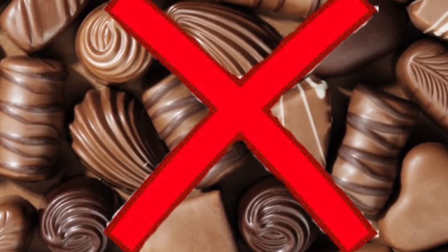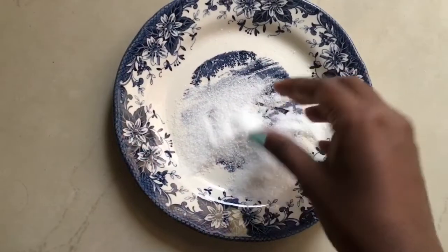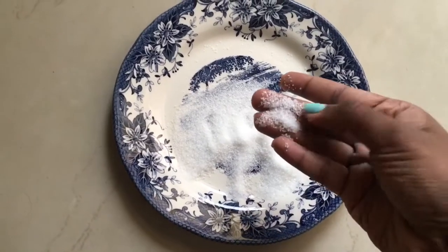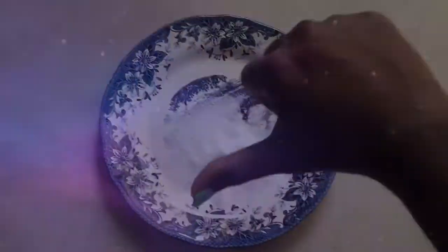You've got to try and avoid consuming a lot of sugary treats. Once in a while is okay, but you've got to say no to chocolates and cakes, because sugar basically stimulates acne and you don't want that to happen. So I would suggest avoiding sugar.